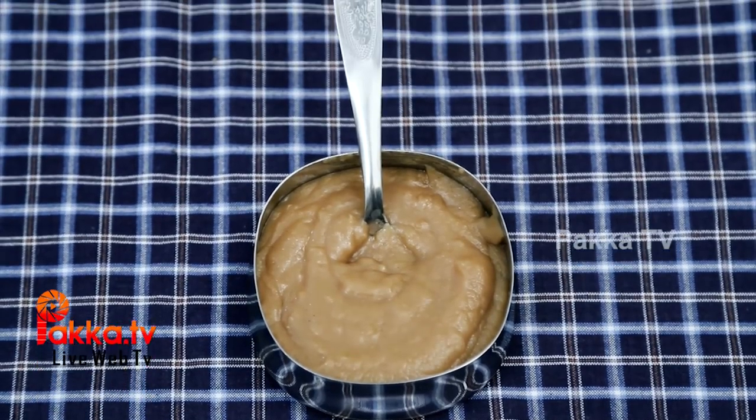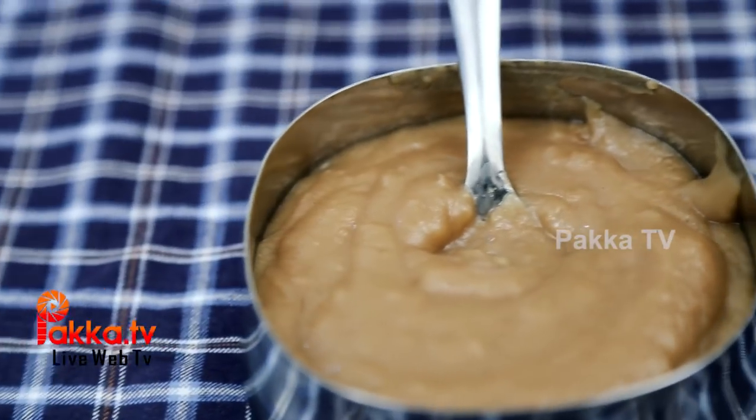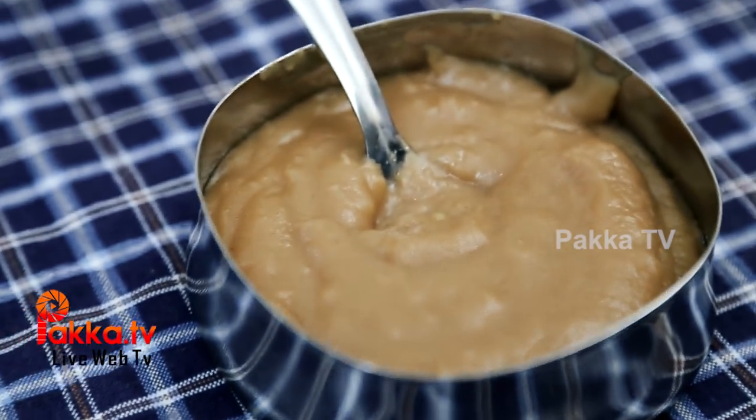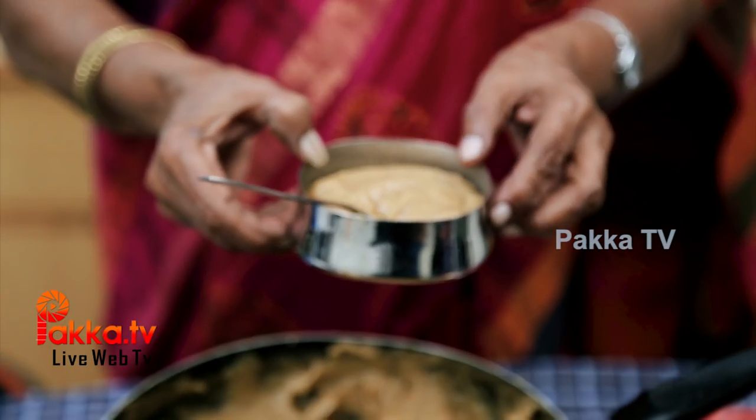It will be sweet in 5 minutes. If we look at the first dish, we have a great dish. We will love you all. Don't forget to subscribe. If you like the dish, you will enjoy this dish.